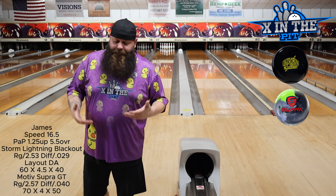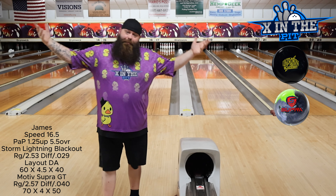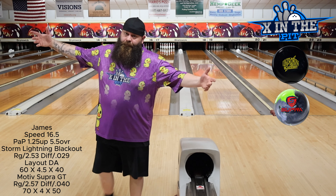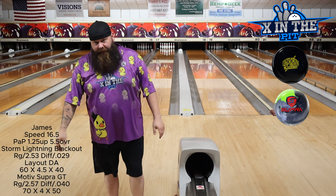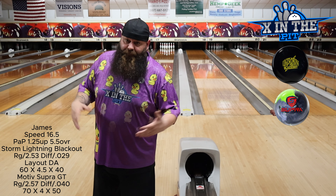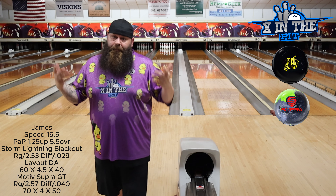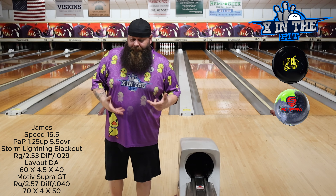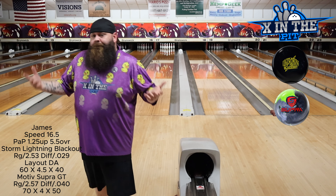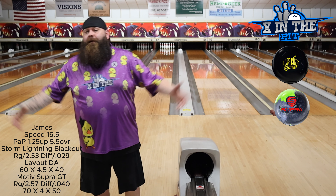Thank you all for coming by and checking out the video. We're honest — I can compare the two brands because I'm not on staff with anybody. I don't have to upsell them to make sponsors happy. Blunt, honest opinion: both really good bowling balls, you can't go wrong with either one. I just think the Motive Supra GT is a little bit better than the Lightning Blackout. If you wouldn't mind, like, share, subscribe, hit the post notification bell. We'll see you all next time. Bye.